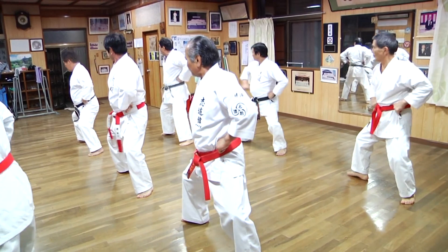This movement is also found in Pinan Sandan in Shorenryu. What's happening there is they're turning their shoulder over and then flipping the hand forward — it's the exact same shouldering down motion that you just saw in our drills.